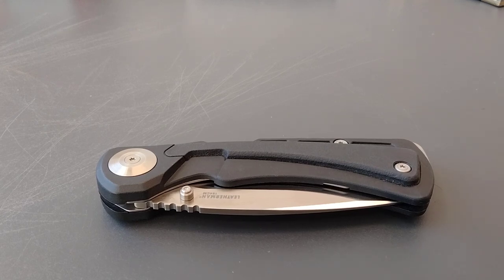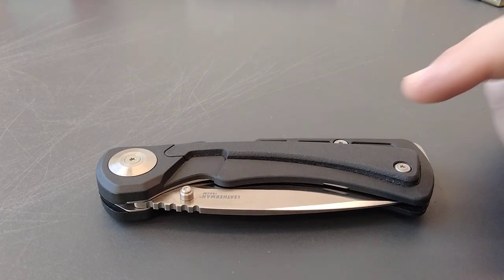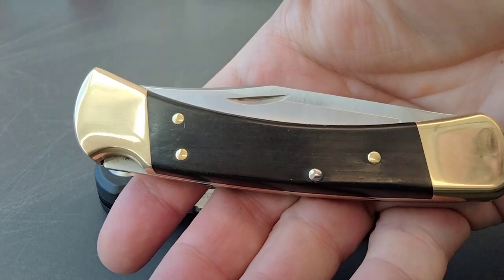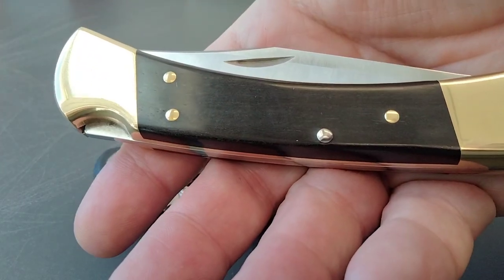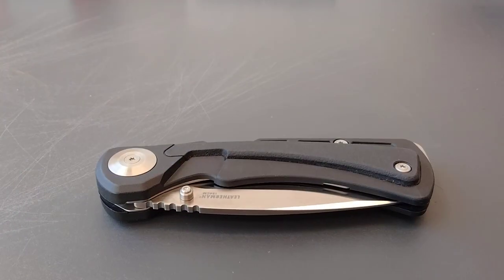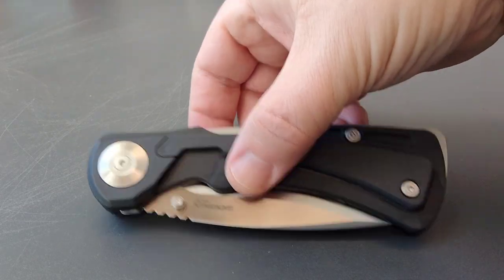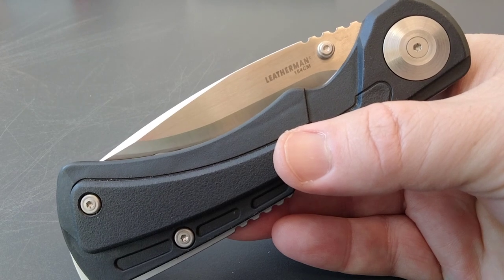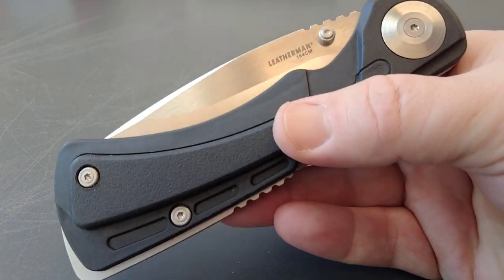Hello Miners, this is part 5 of the Rusty Miner Folding Hunter series. In video 4 I said this knife — the Buck 110 — was the King. So why was the Buck 110 in video 4 and this one is in video 5? What is this one? This is a Leatherman Nahalem, spelled N-E-H-E-L-A-M — the Leatherman Nahalem.